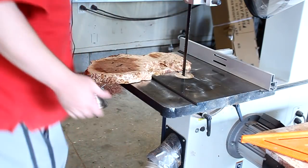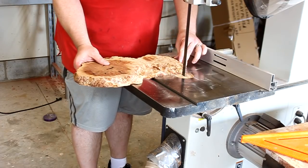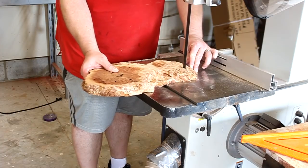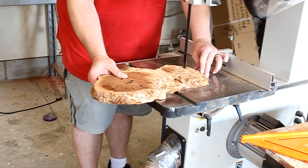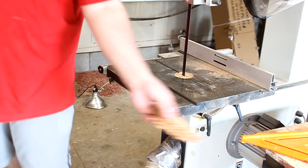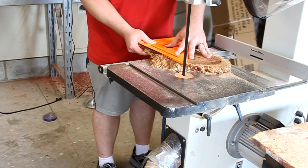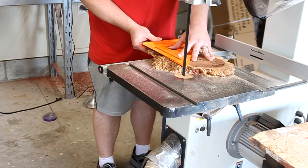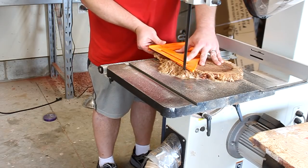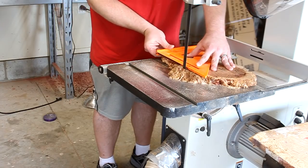Going back to the bandsaw, I have this red Kulaba burl from Australia that I'll be using for this project. I want to get a 90 degree angle on this and I also need to use these off cuts for the handle which you'll see me turn later. This cut needs to be 90 degrees to the last cut I made so I'm using my speed square here. Once I get this done I'll be resawing this piece in half.